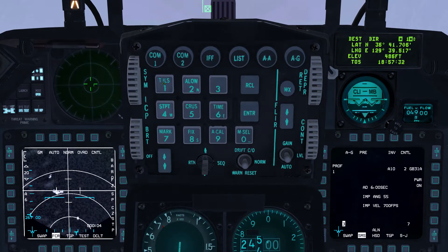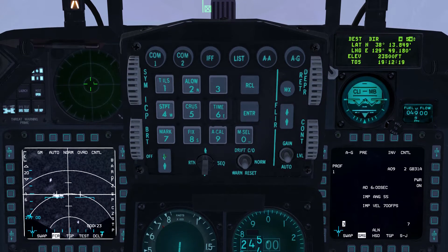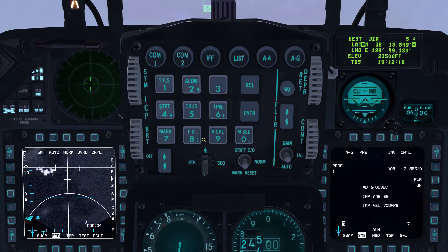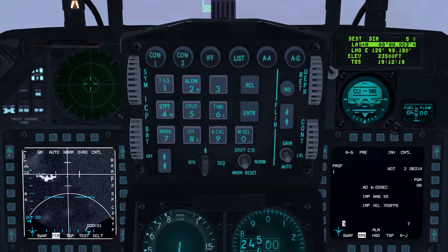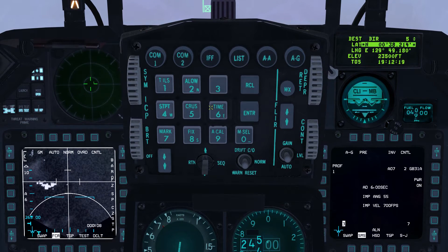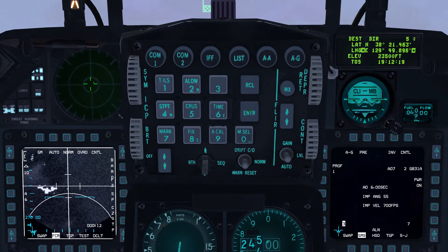Use the ICP rocker switch to select steer point 5. Use the dobber switch to move the scratch pad to the latitude line and enter ICP 2 for north, then 3821463, and press ICP enter. Then select the longitude line and enter ICP 6 for east, type 12934837, and press ICP enter.